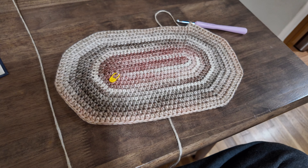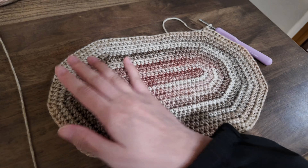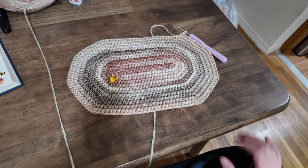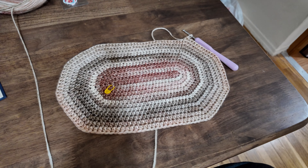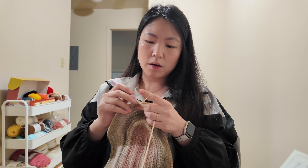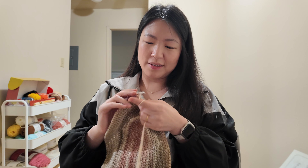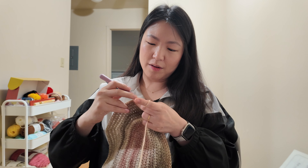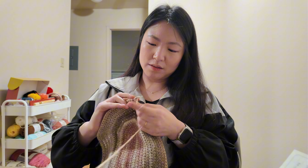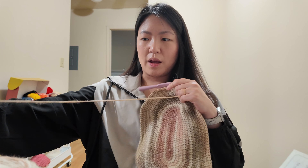I've been at it for maybe one or two hours now and it kind of looks like a little table mat. I do realize I got this far, but I could end up unraveling the whole thing. When you're testing things out, that's just something you need to expect to happen, so I guess I won't be too disappointed if that happens.